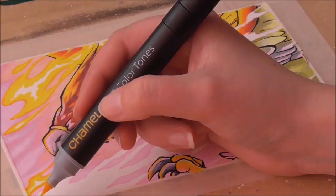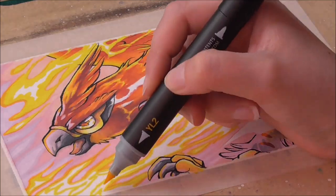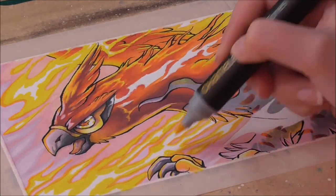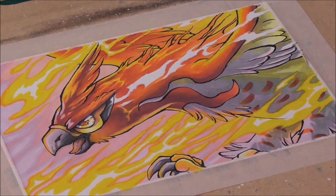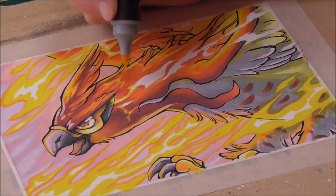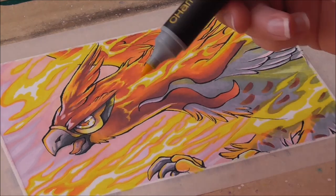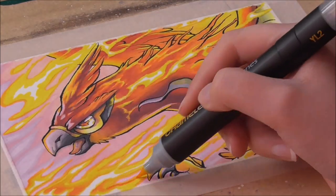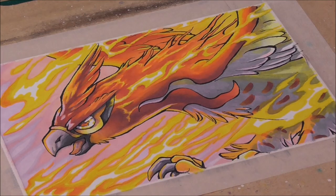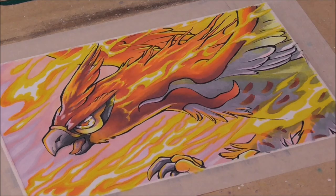Finally we're going to color the flames. I start with my yellow and leave the middle of each flame alone. Because the background is light and pink, the ink flows and a nice outline magically appears, making the flame look extra glowy. Once I have my yellow layer down, I grab my orange — but instead of putting it directly onto the paper, I touch my yellow nib against the orange nib. This gives the same gradient effect as the mixing chamber, but instead of starting colorless it starts yellow and slowly turns orange. This gives a nice soft gradient on the flames.